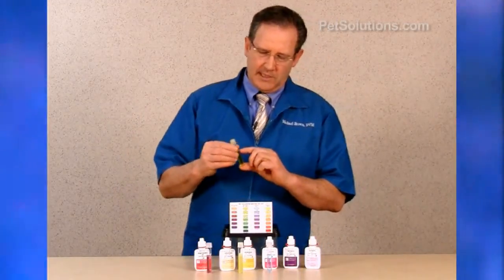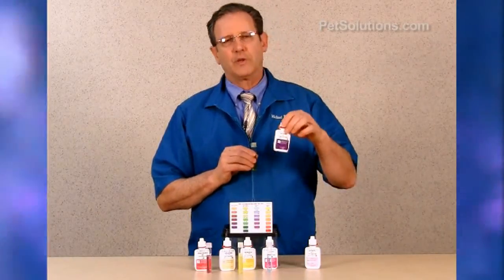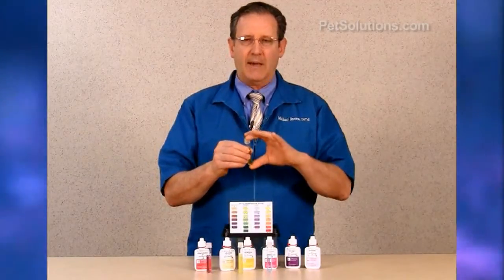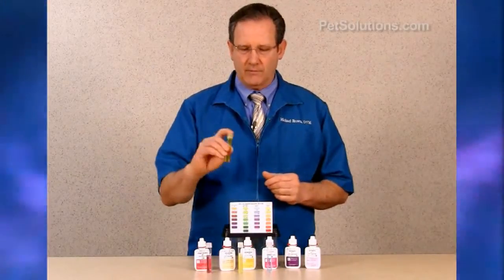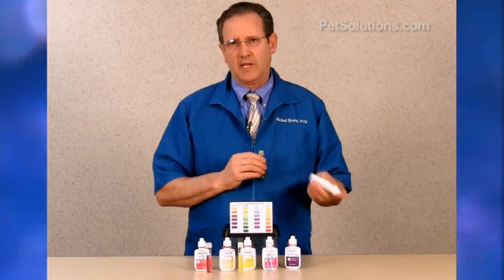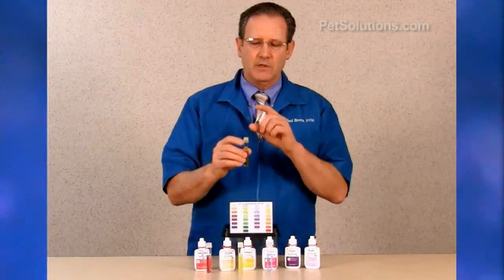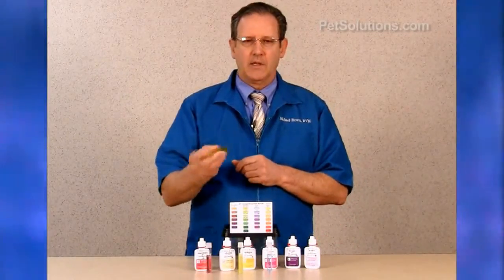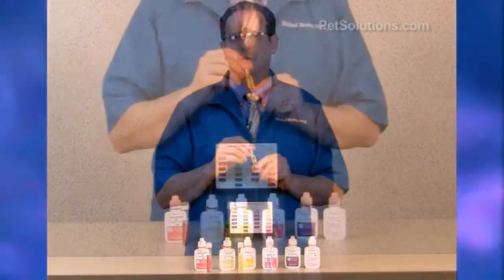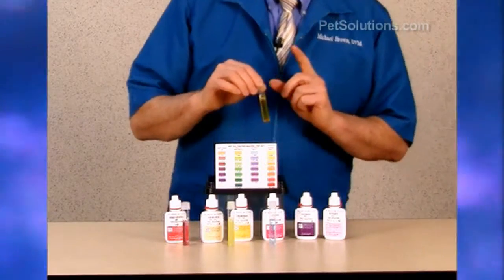To measure nitrate levels, fill a clean test tube to the line, 5 mLs. Take nitrate bottle number 1, put 10 drops in, cap and invert. Shake bottle number 2 vigorously for about 30 seconds before using, then add 10 drops, cap, and mix for about a minute. Wait about 5 minutes for the color to develop, then compare it to the color chart. This one is at zero.